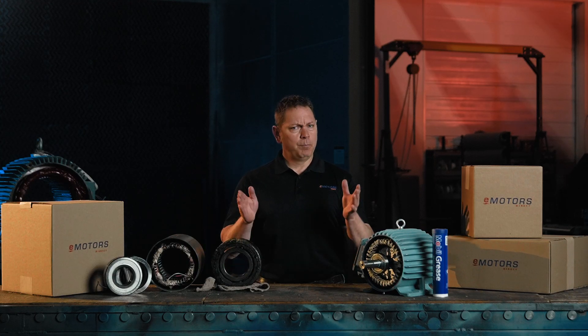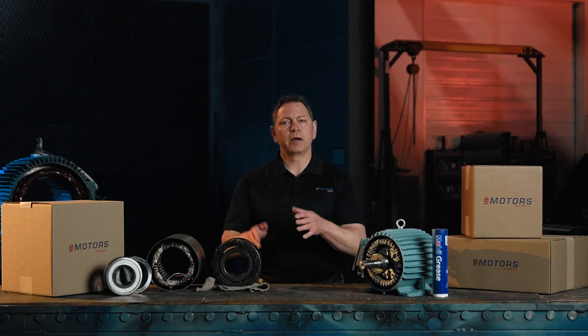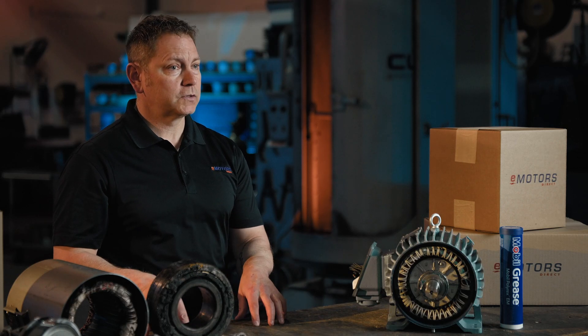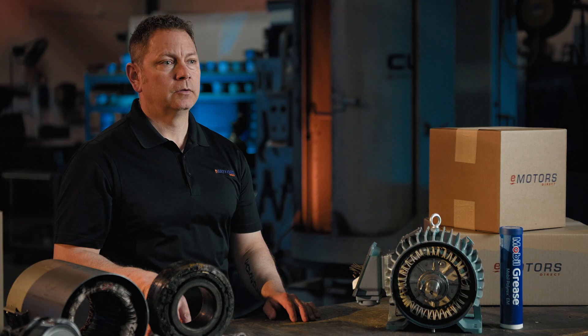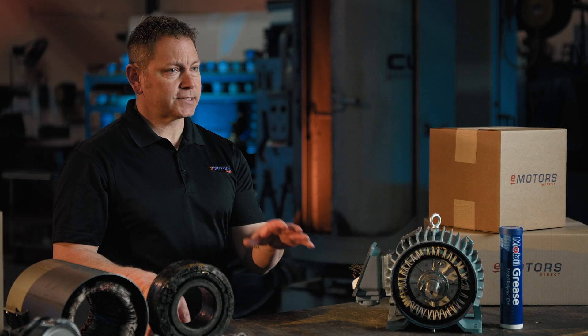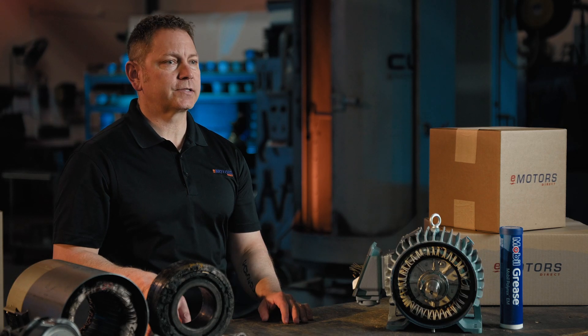Hi, I'm Keith with eMotors Direct, your source for expert motor support in Canada. Before we dive into troubleshooting, let's answer a common question: what's a vibrating motor? Some motors are actually designed to vibrate on purpose — these are used in industrial shakers, concrete compactors, and even cell phone notifications. But if your standard motor is vibrating when it shouldn't be, that's a sign of trouble. So let's talk about the causes of motor vibration and how to fix it.